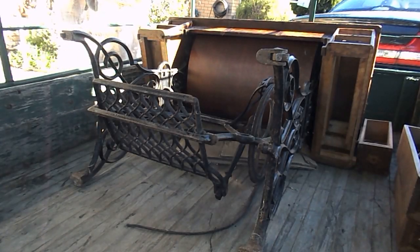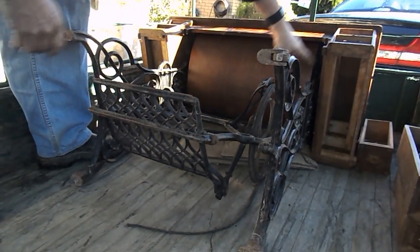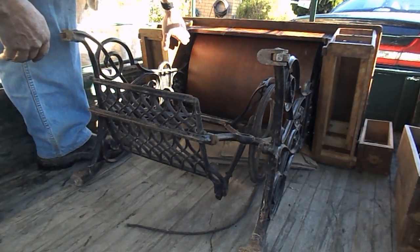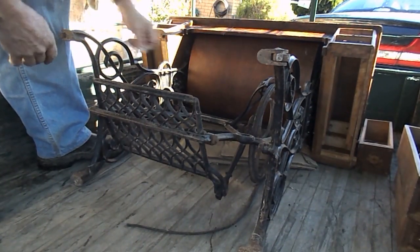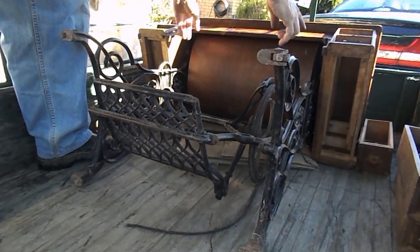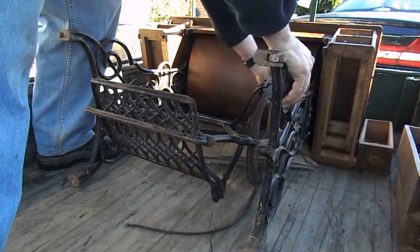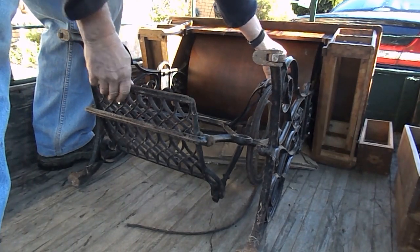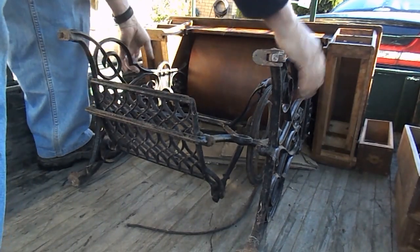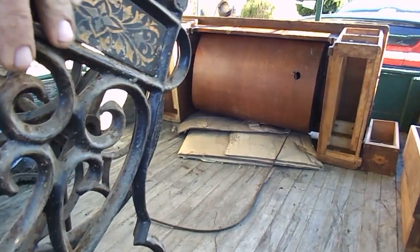What we're going to do here is separate the base from the actual timber work, or the actual table. How that's done is up inside there — on Singer machines you'll have two screws, but on the German machine, some of them, you'll have three. I've removed all the screws and disconnected the belt, which is very important, because if she's connected up it's not going to happen. Then you just pull that out and stand it up.